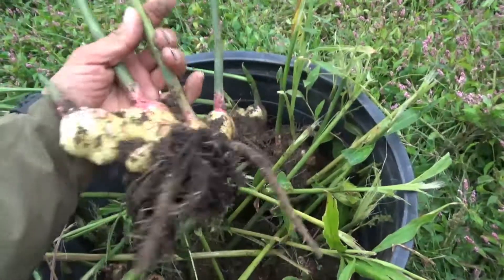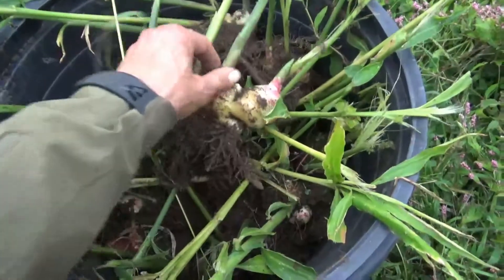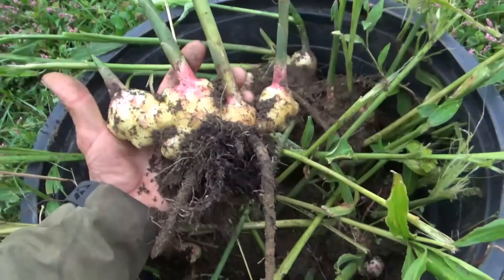If you remember, these were just taken from pieces that were broken off — just growing stems that were broken off back in early spring. I'll try and put a link down below to the ginger propagation video, but I'm very excited.